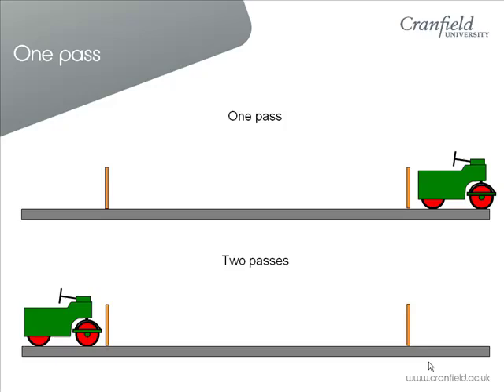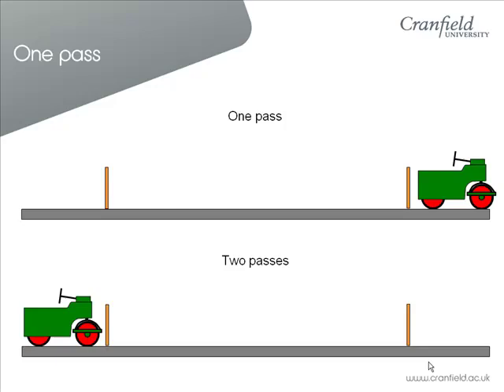Remember, a pass is with a tandem roller. If you have a single roller then you will be doing half passes. The same definition of a pass applies to cross-rolling or union jack-rolling in our guidelines for pre-season rolling.